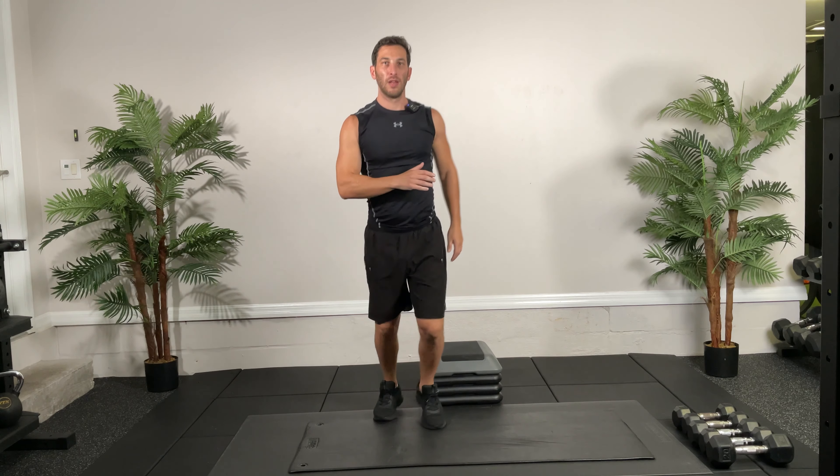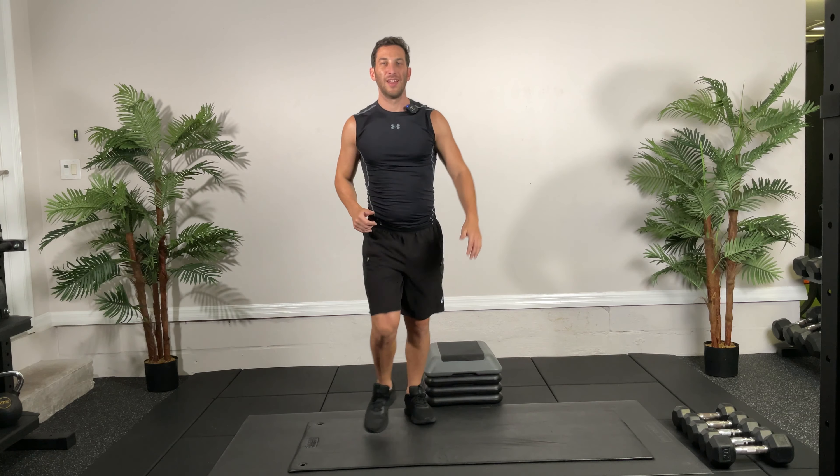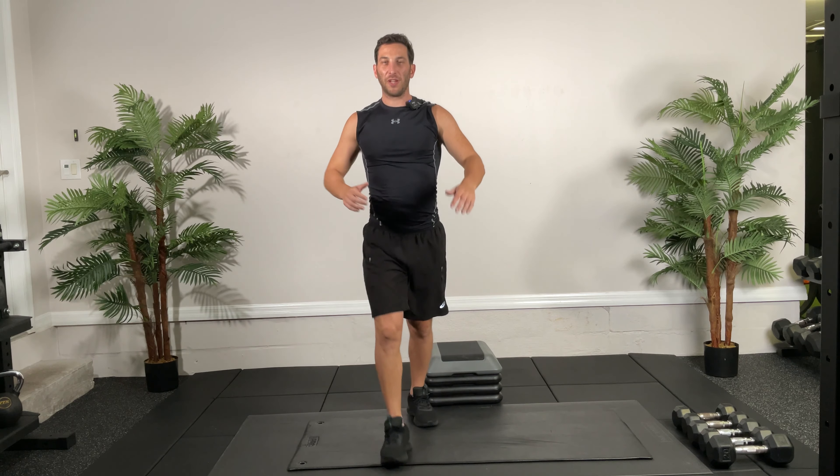Hey guys, this is Dan with Kick at 55 Fitness, and today we are doing our lower body blast workout. The equipment you will need are a stepper and some dumbbells. Remember to subscribe to our YouTube channel and click push notifications so you can stay up to date with all our current workouts.